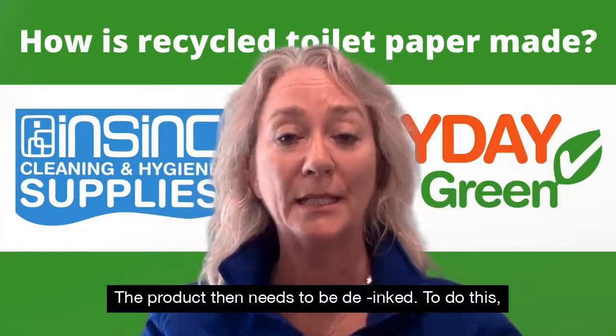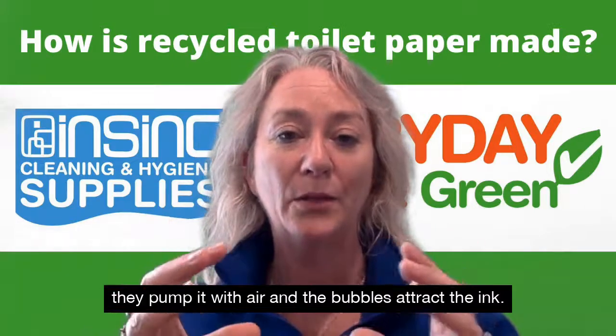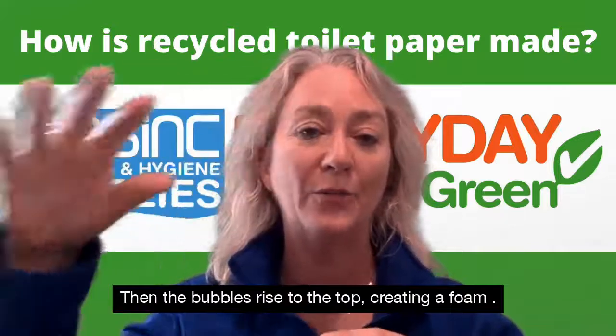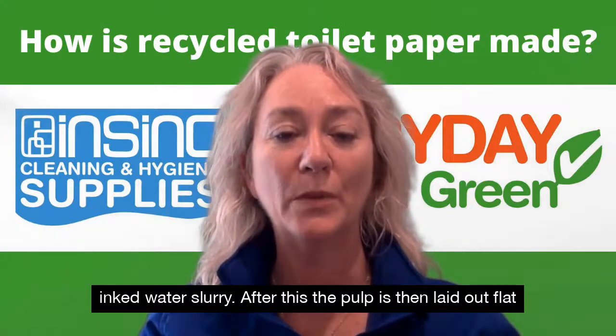The product needs to be de-inked. To do this they pump it with air and the bubbles attract the ink. The bubbles rise to the top creating a foam, which is then skimmed off, and you're left with a de-inked water slurry.